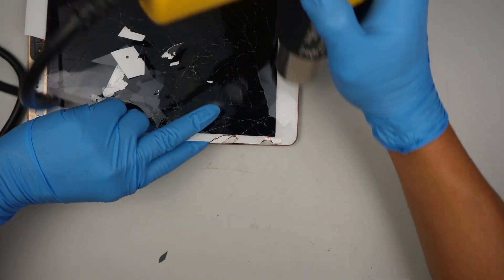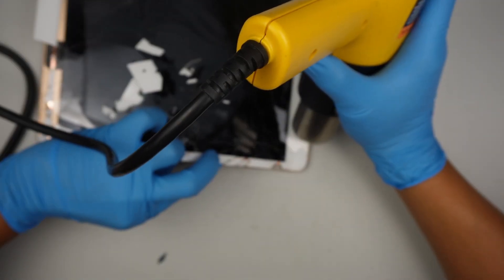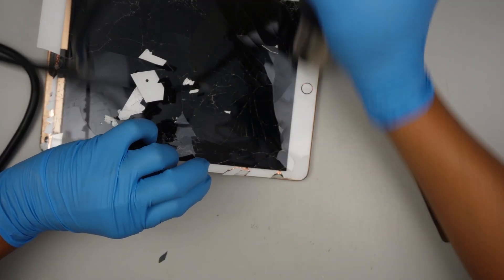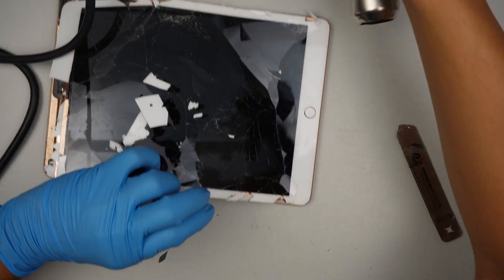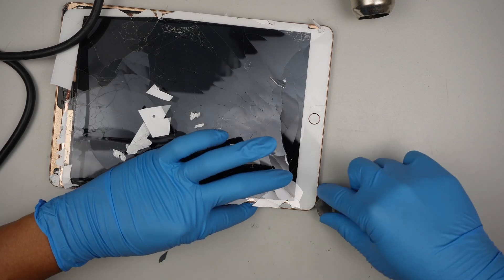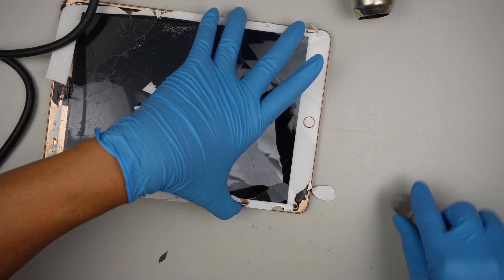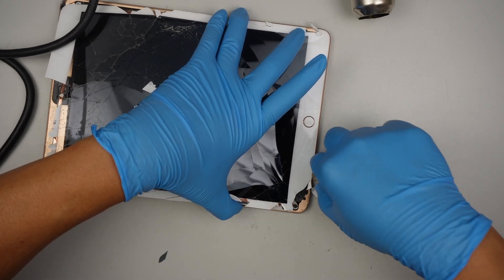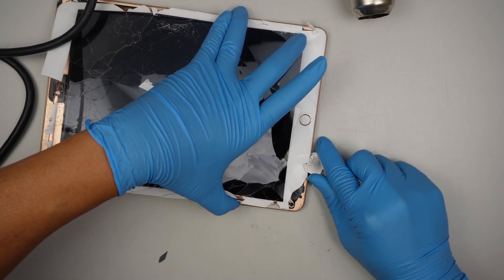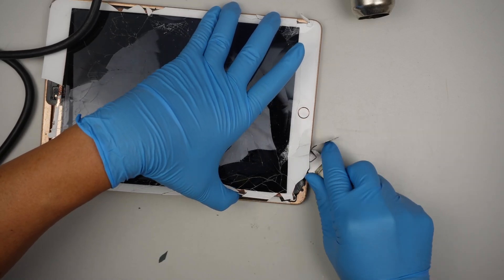I'll be reusing the home button because it contains the Touch ID — we need to reuse the original home button for Touch ID to work. Be very careful with the bottom part of the iPad, because that's where the Wi-Fi antenna and the home button flex cable are located. When opening it up, try not to break any of those cables.